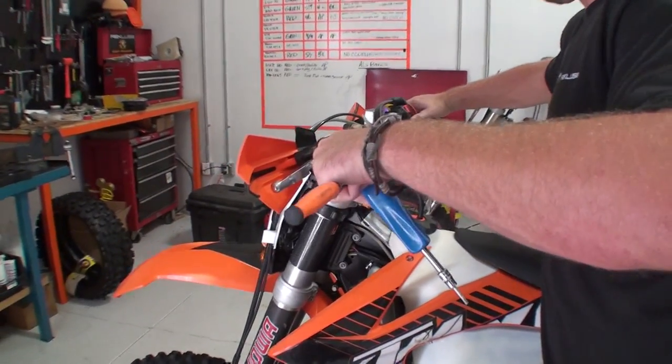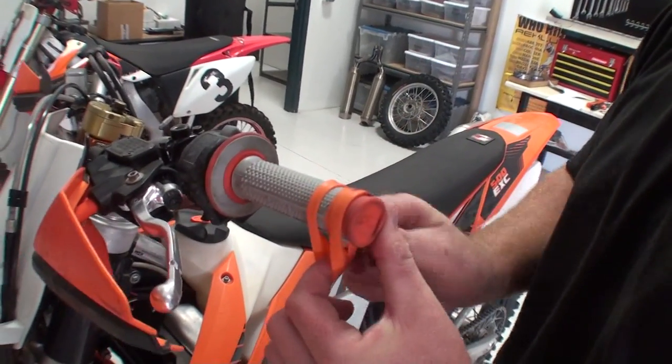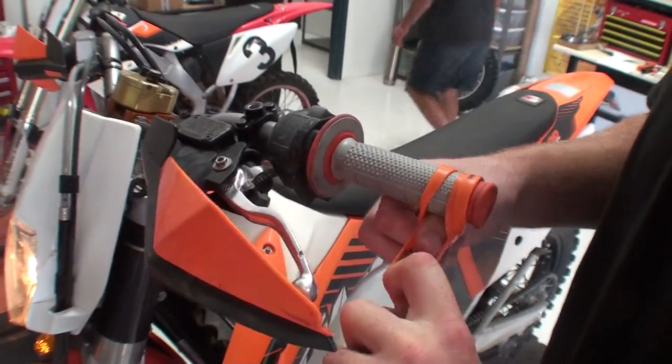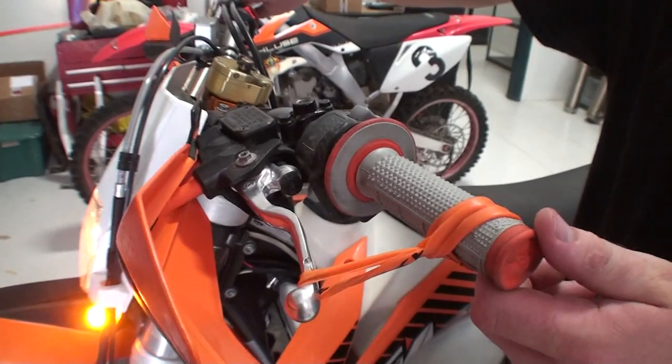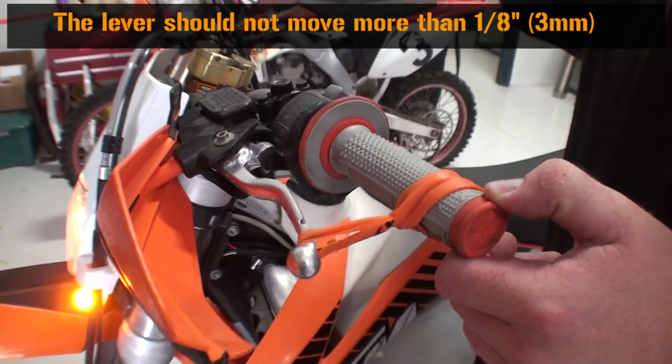Let the bike warm up for about two to three minutes. Now we need to check for free play gain. Wrap the supplied rubber band around the bars and lever as shown. With the bike warmed up and running in neutral, flip the throttle to at least 5,000 RPM. The lever should only move in about 1/8 of an inch.